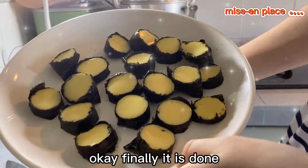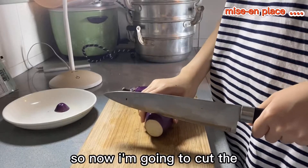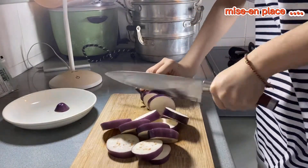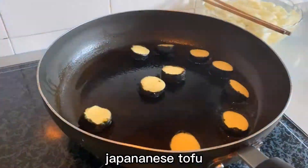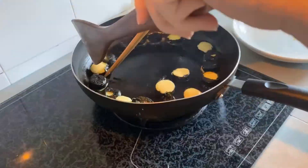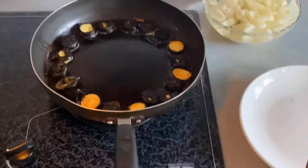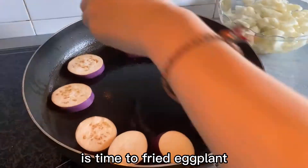Okay, finally it is done. So now I'm going to cut the eggplant. So now I'm going to fry the Japanese tofu. Then it's time to fry the eggplant.